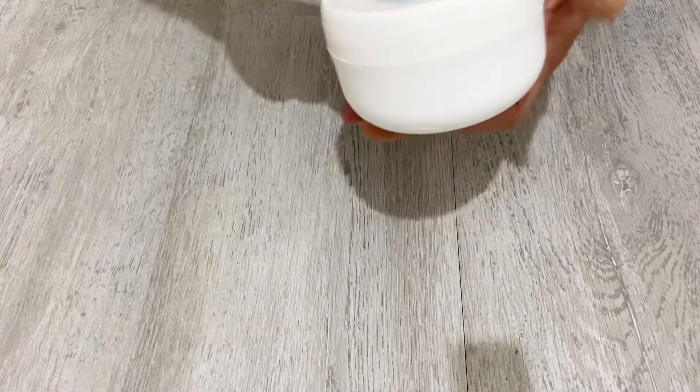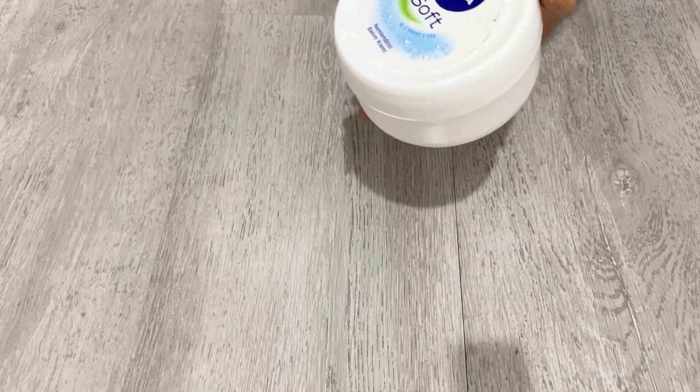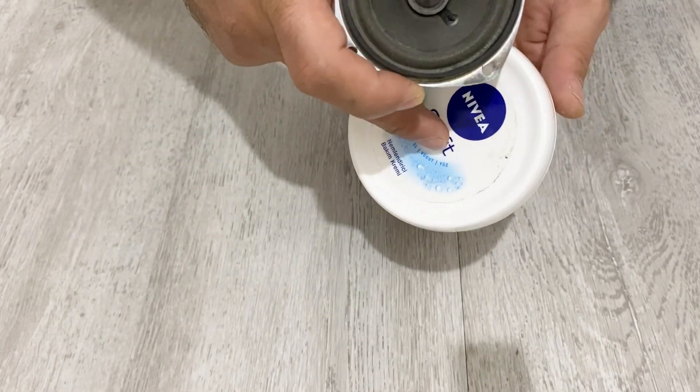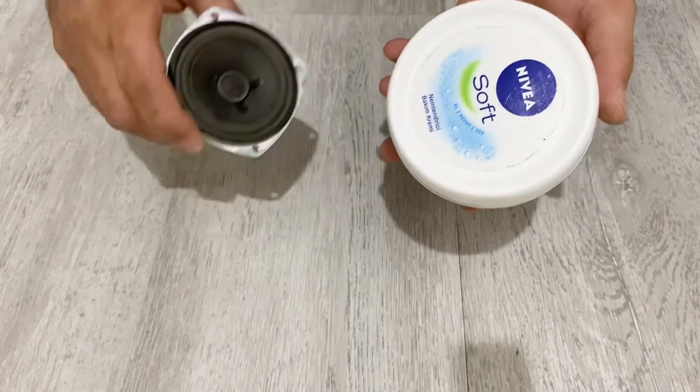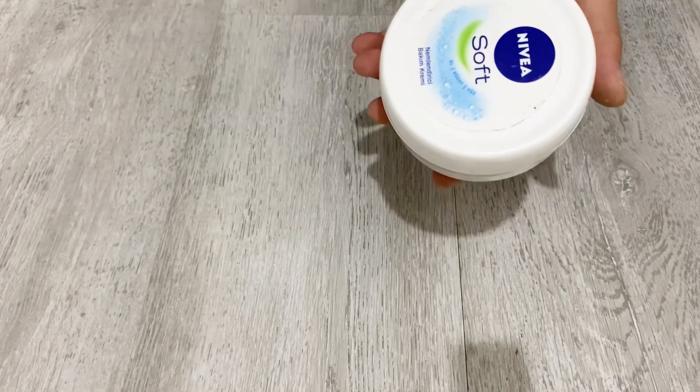I am going to use this plastic box in order to make my Bluetooth speaker box, and I am going to use this speaker as the speaker of the Bluetooth box. First of all, I am going to place my speaker into the lid of the box.